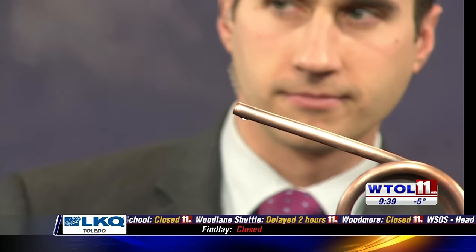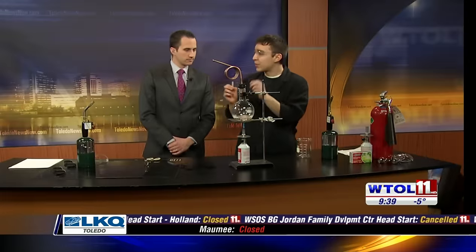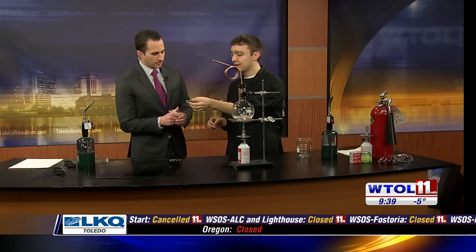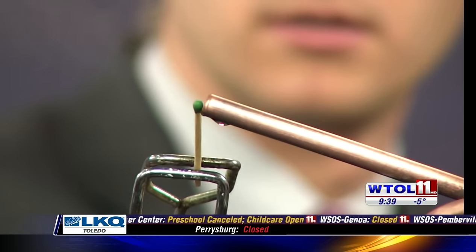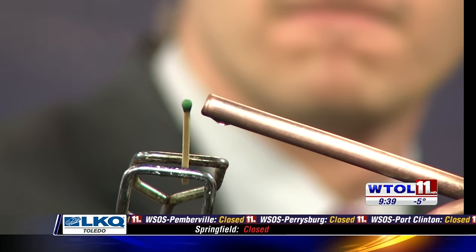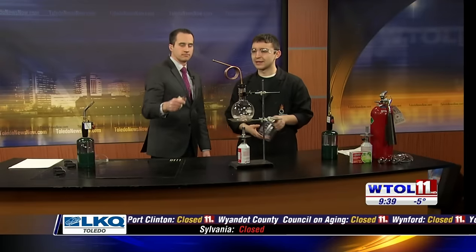We're going to see if this quote-unquote steam is hot enough to ignite a match — steam is 212 degrees. Go ahead and put it right in the path. I have a match stick here, get it nice and close. It doesn't seem to be working, right? The reason for that is — go ahead and set that down.